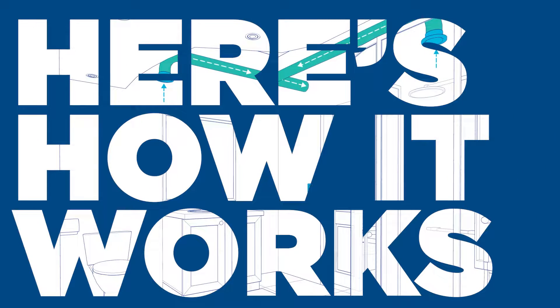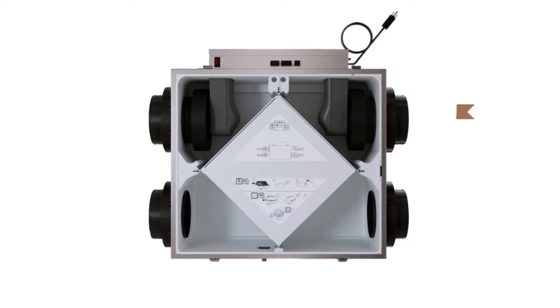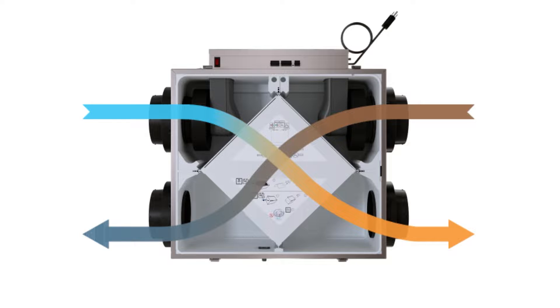Here's how it works. While a traditional bathroom exhaust system expels indoor air outside, this innovative system integrates a fresh air appliance, also known as an ERV or HRV. As the stale humid air from your bathroom is being exhausted outside, the fresh air appliance preconditions the incoming fresh air using energy from the expelled air.